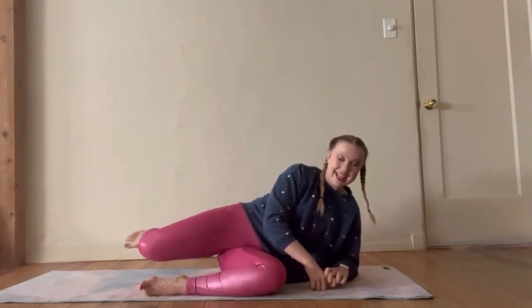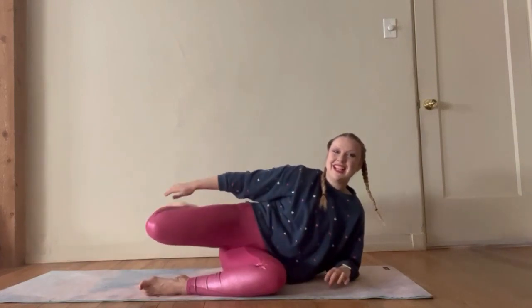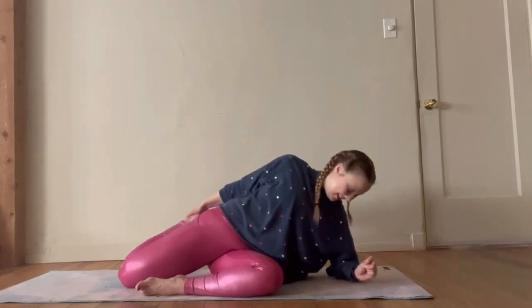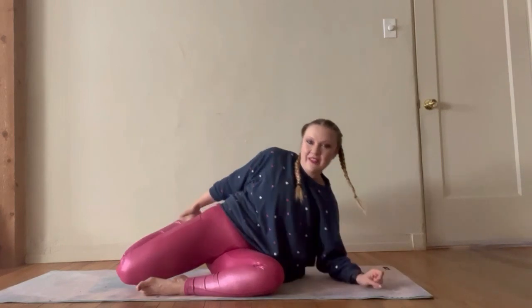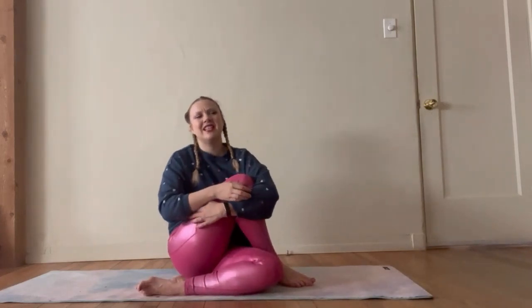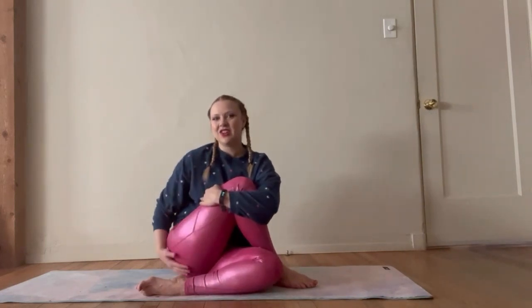Three, two, one — let's find that stretch, just grab that foot and find that stretch. I feel like I favor this side a little bit when I hike — one side is a little more sore. So we're going to take this leg, sweep it around, hug it in like we did on the other side. Does that feel good? Sit up really tall and find that glute stretch.